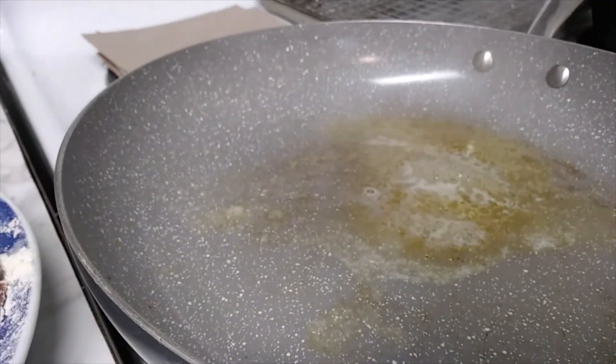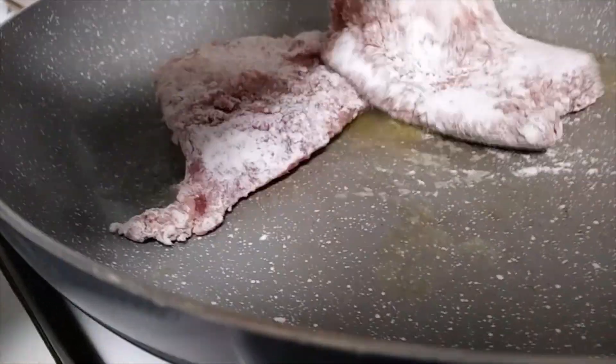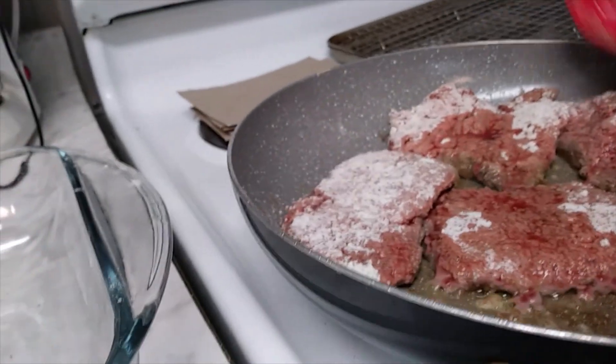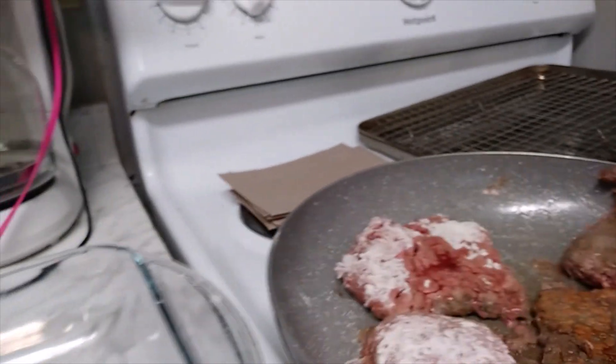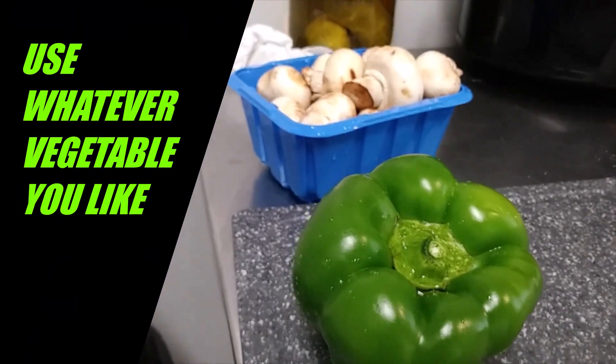I got a hot skillet going, I'm just gonna brown these on both sides — probably about three minutes each side as soon as the skillet gets hot again. Then we will put them in our little baking tray here and slice up some green pepper and mushrooms.